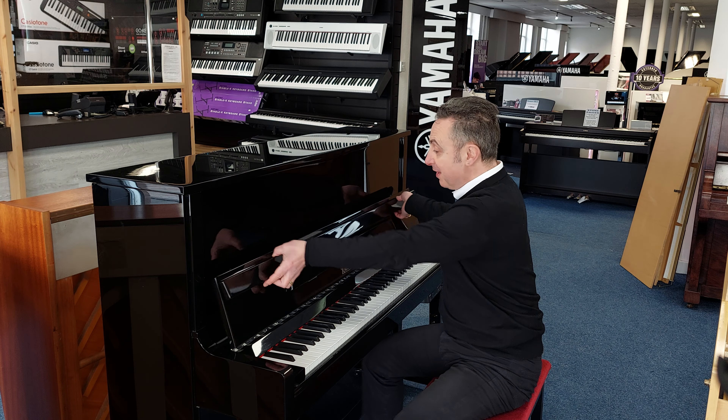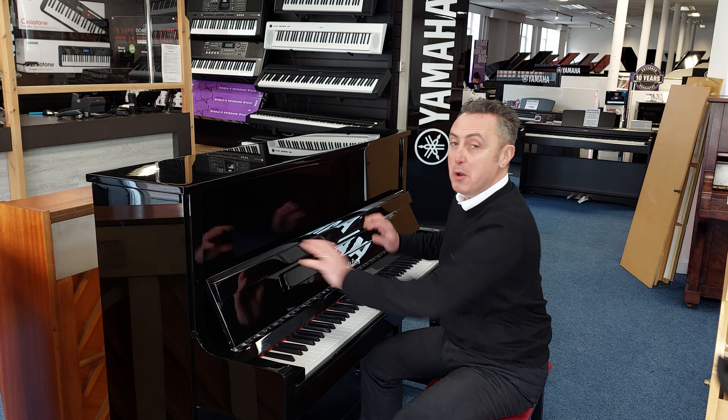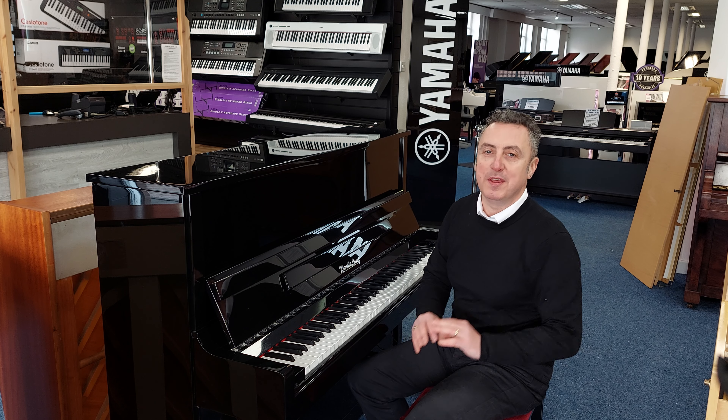There's a lot of good work gone into it and it looks beautiful as well. I really like it. So this is the Wendell & Lung — it's on our Rimmage Music website right now, so you can just go and buy it and we'll deliver it to any UK location to ground floor within the price as well.